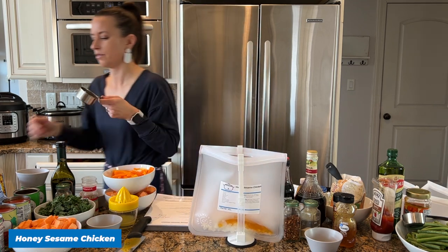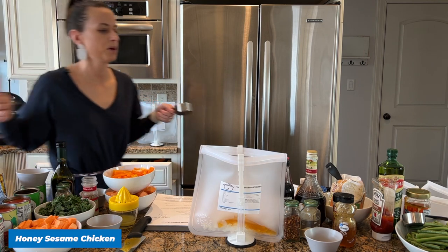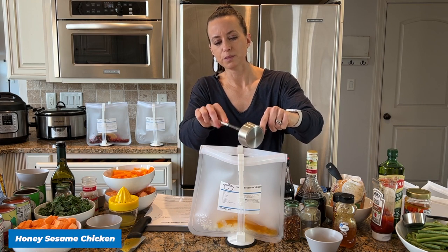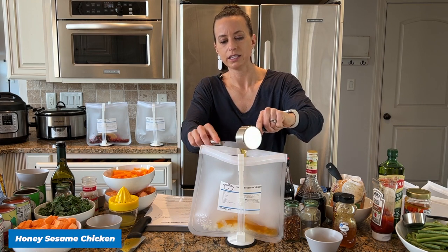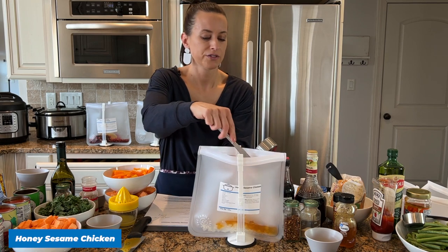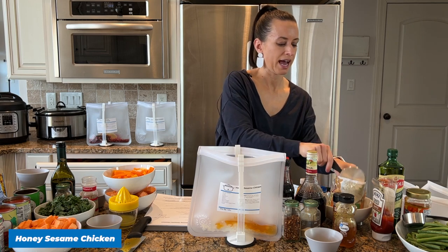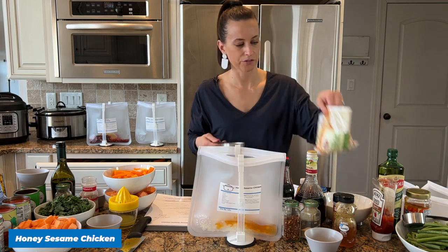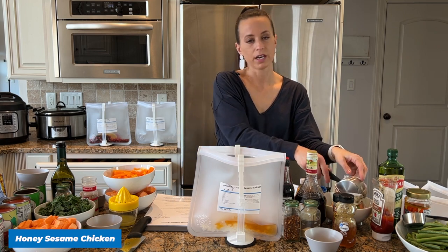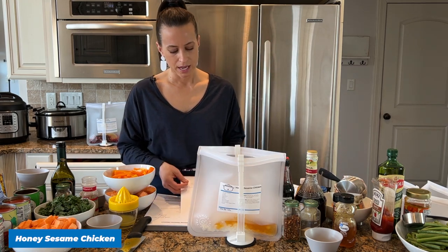A time-saving hack: instead of dicing an onion, I bought a bag of frozen diced onions. I couldn't find them at my Walmart, but maybe yours will have them. If not, you can buy fresh onions. It's about a dollar bag with roughly three and a half cups — an easy way to save time when making meals.